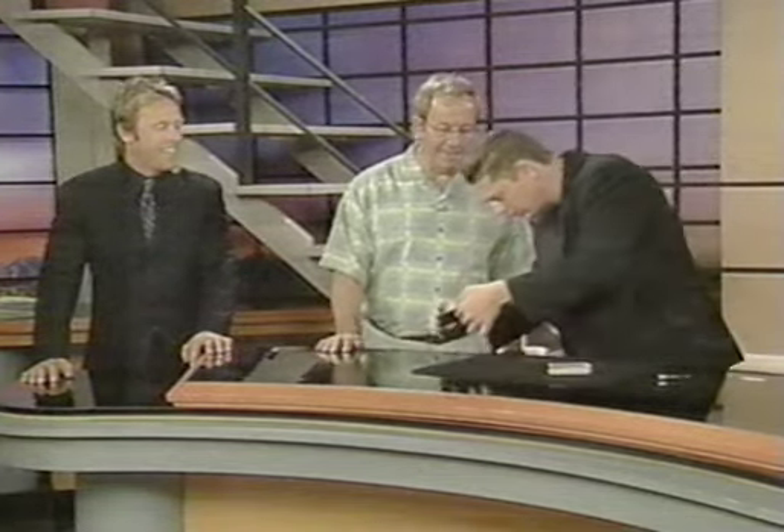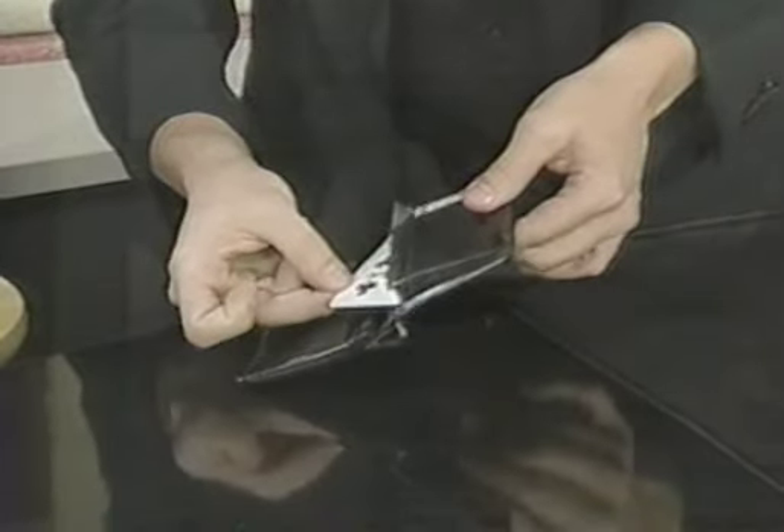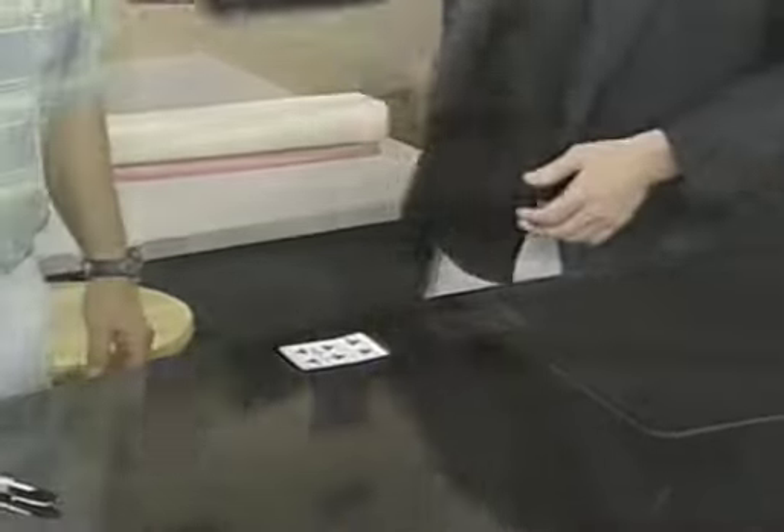Look inside of here — a zipper compartment. Watch. Inside of a zipper compartment, this should look familiar. No way. One card. Come on. Just play around, don't worry about it.